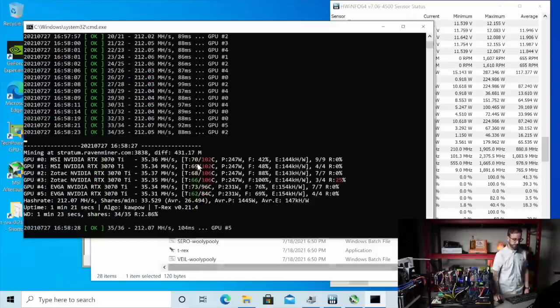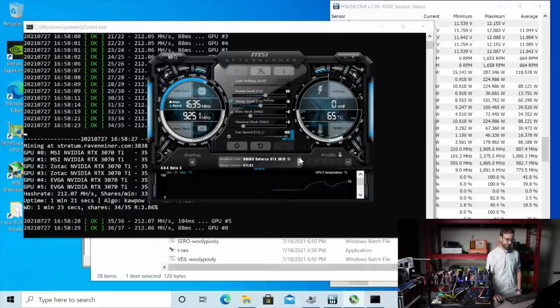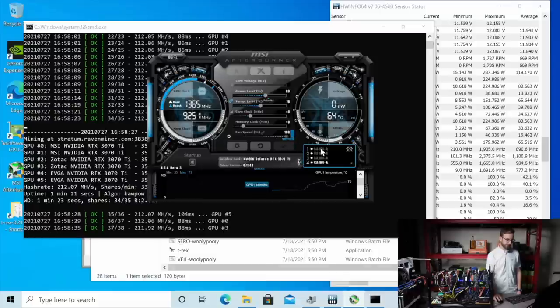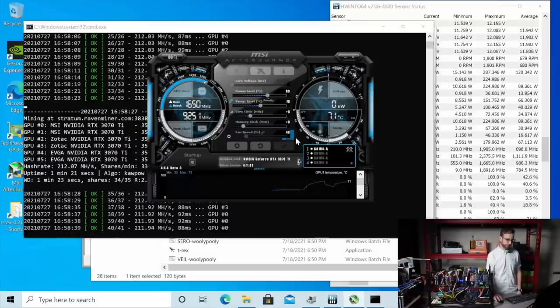We got to get the fans pumping on this thing, because look at the memory temperatures. I know auto fan has got them at 100 already. Some that aren't though — we need to get all these pumping to 100. I really don't want to replace thermal pads on these. This gives you a sense of the Kapow algorithm — it doesn't mess around.